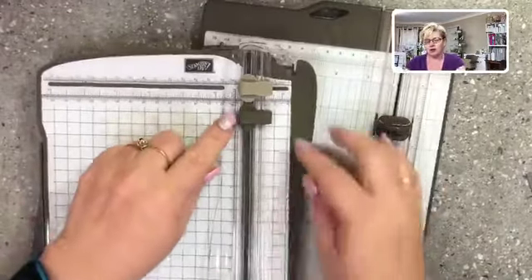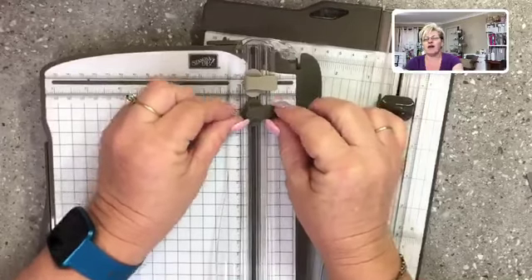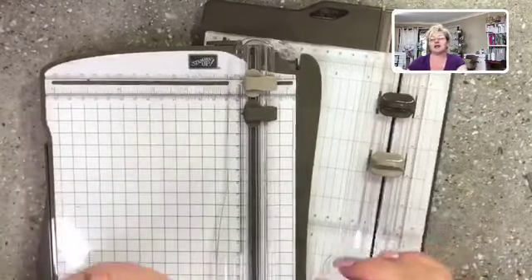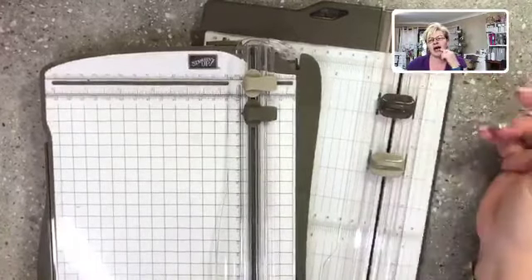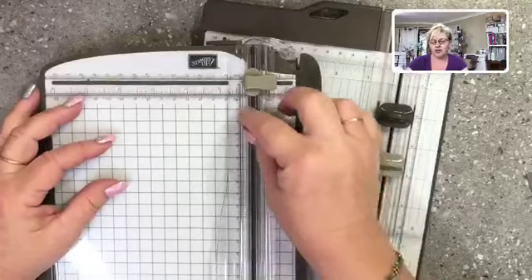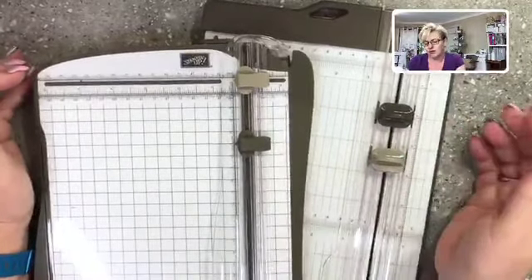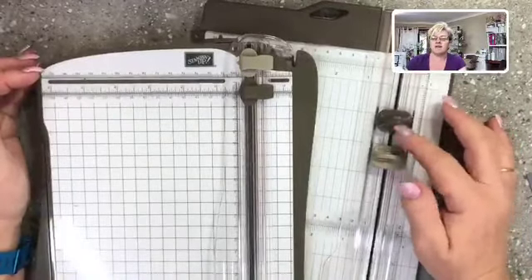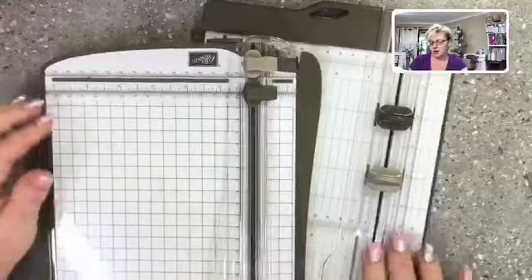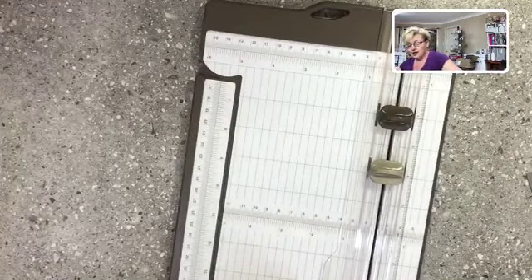With the old trimmer, the blade would sometimes catch in the cardstock and fling at an angle, getting out of whack and making cutting really difficult. I think they've definitely mastered that issue. The new blade piece is way more solid than the old one. I think it's going to be a much more practical trimmer overall, and it's also way lighter to carry.